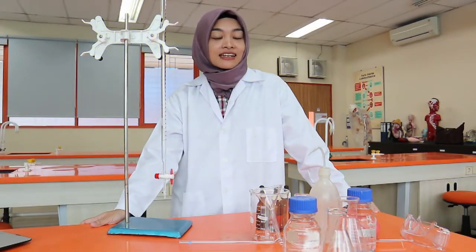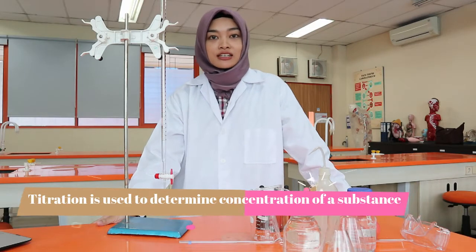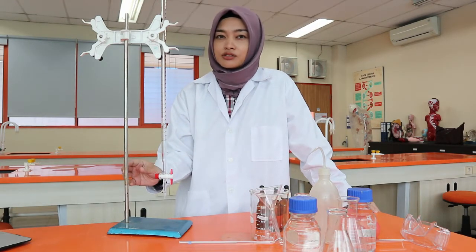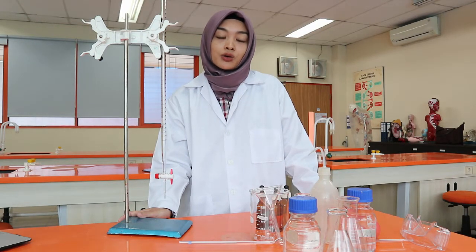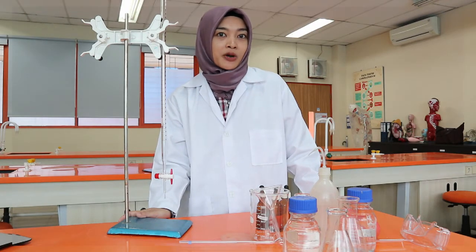Titration is an excellent way to determine the concentration of a solution. I have seen many high school students perform titration using a burette, but many of them don't do it correctly. As a chemistry and science student in general, it is very important to follow the correct procedure in an experiment to ensure accurate results. Remember, accuracy is very much needed in chemistry experiments.